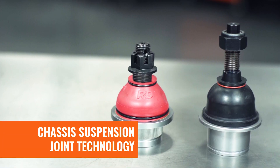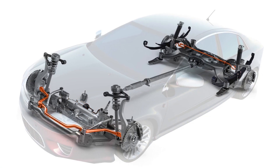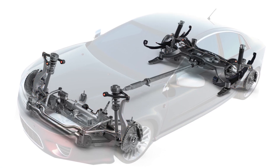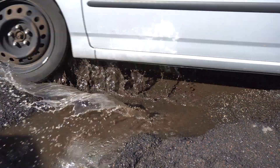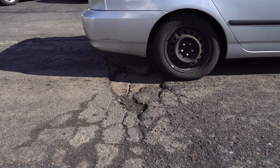What's the best kind of chassis suspension joint technology? Well, it depends. All chassis suspension joints have one thing in common: they wear out eventually and need to be replaced. Ball joints, tie rod ends, and stabilizer links take a lot of abuse.